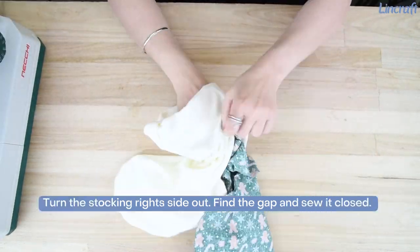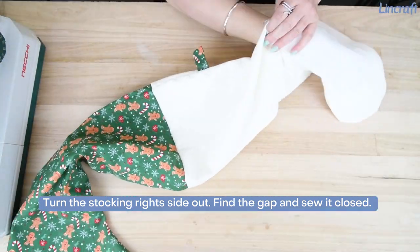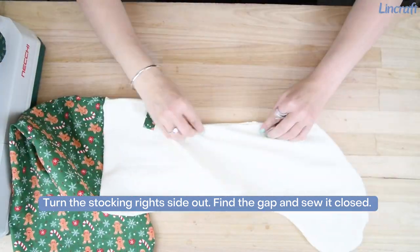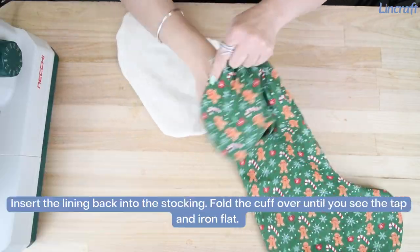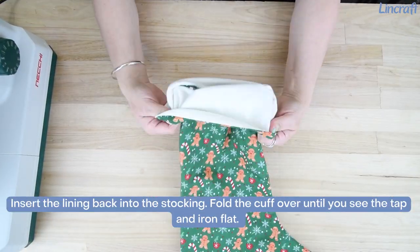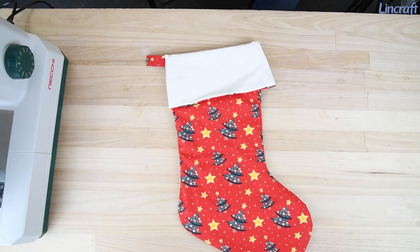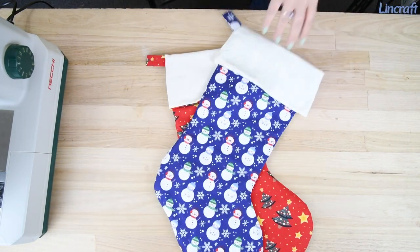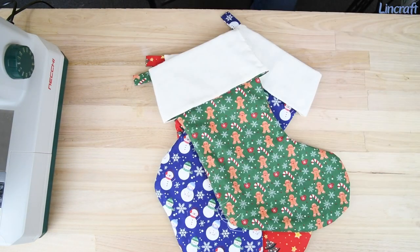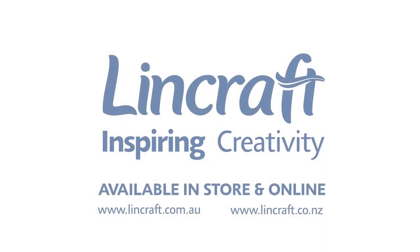Turn the stocking right sides out. Find the gap and sew it closed. Insert the lining back into the stocking. Fold the cuff over until you see the tab and iron flat.